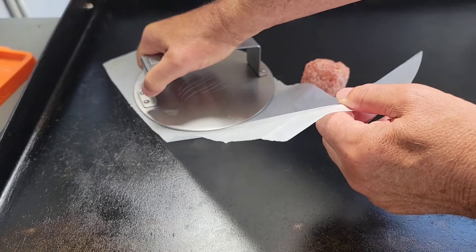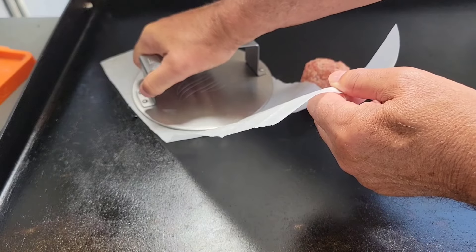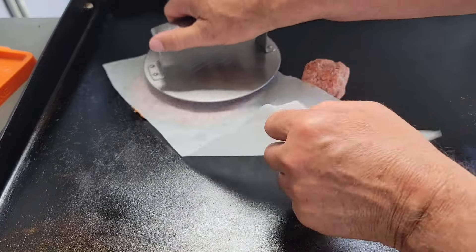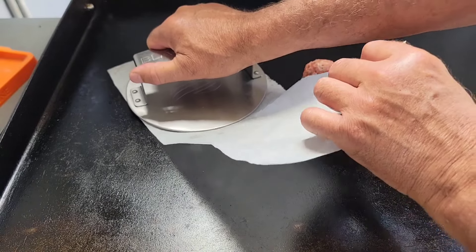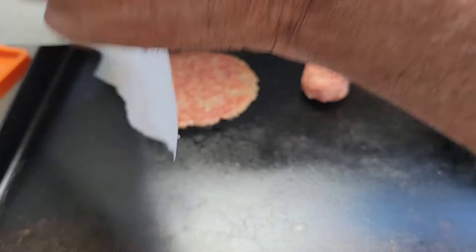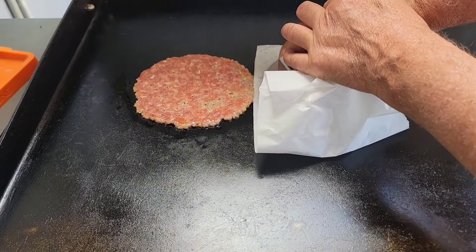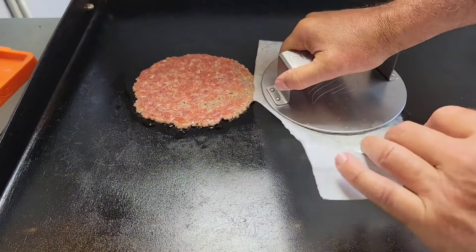I went with the three-ounce ball because I thought that would probably work better with the size of the pancakes. Of course, you can make your pancakes any size you want. These sausage stick to parchment paper. I'm gonna let it cook a little longer with the parchment paper on there so that it releases some of the oil, and then it'll release the paper.